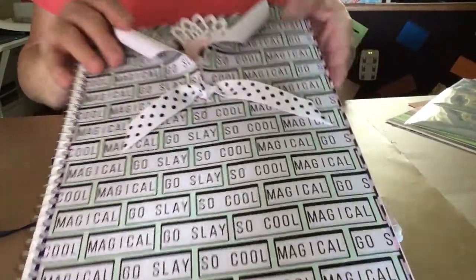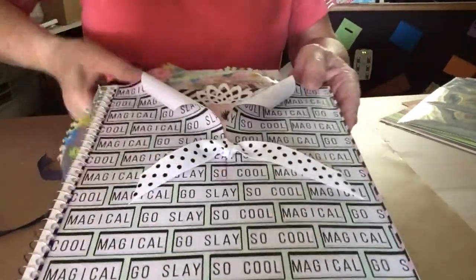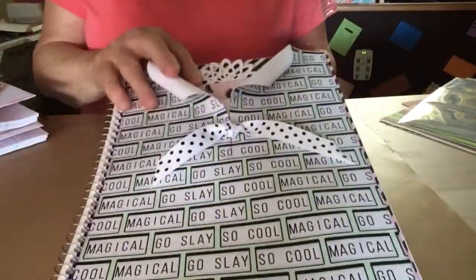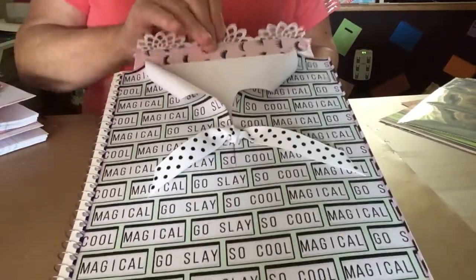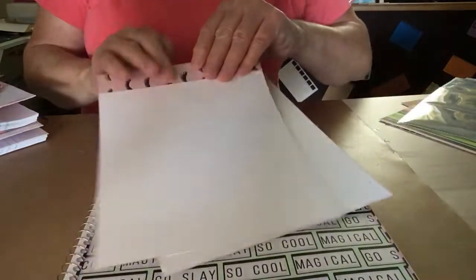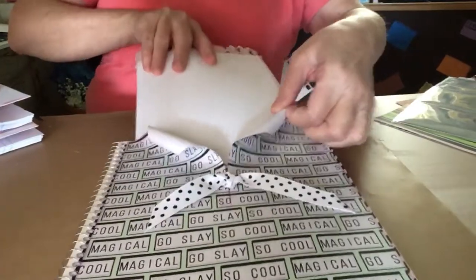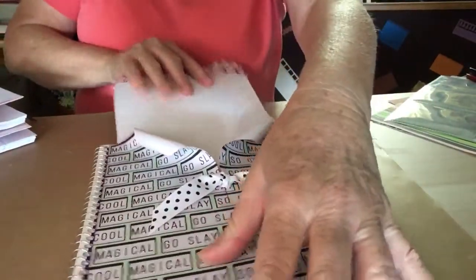Now, on this one, on the front, I did a pocket with some journaling cards in them. On the front, they can put their name or make special notes, whatever they want to do.